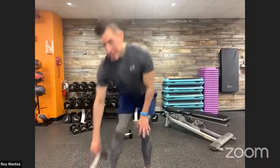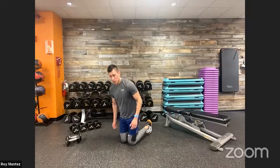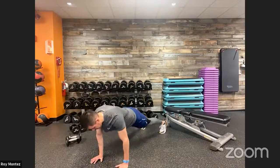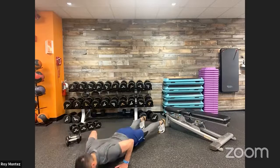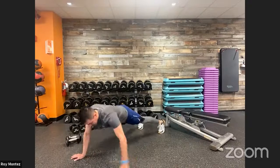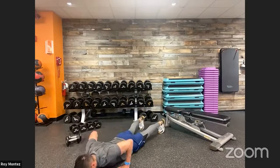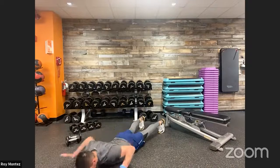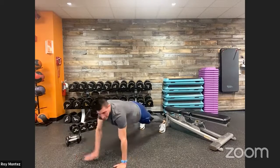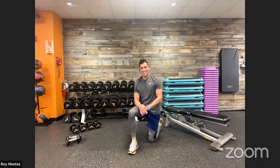Use those arms for momentum, work on explosiveness through that front leg. Last two, one — time! Fifteen seconds, three-part push-up coming up in 10. Stay with us! Seven seconds — on the floor. Three, two, one — close grip, medium grip, wide grip, three reps each. Keep that back flat, reset those hands between each grip. Keep it going — medium grip, hand release. Last 10 seconds. Close grip — two, one — time!